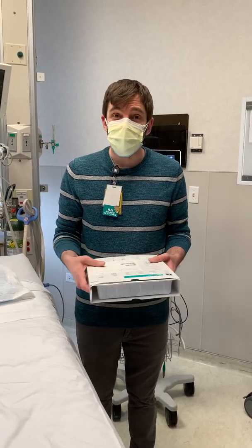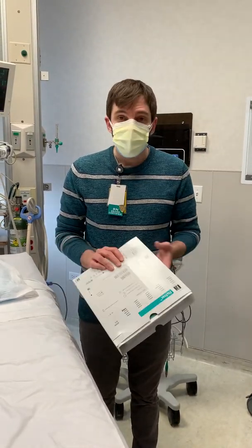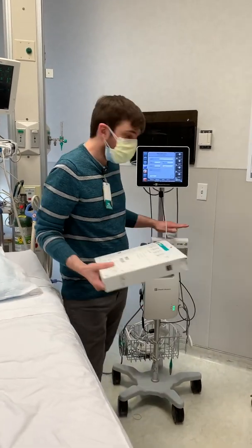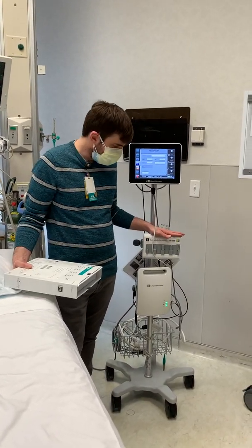This is how we set up the FlowTrack for the EV1000. You have to have an art line for the FlowTrack part. The FlowTrack is the top piece here for the EV1000.